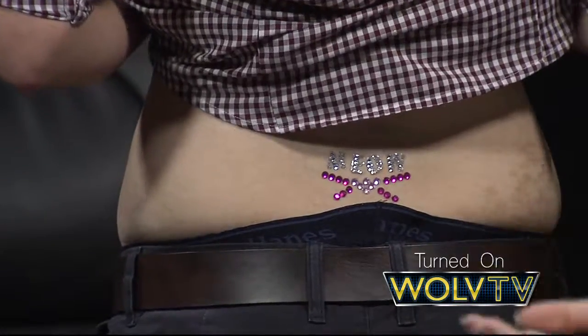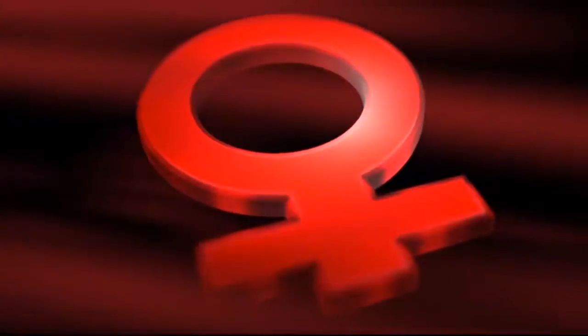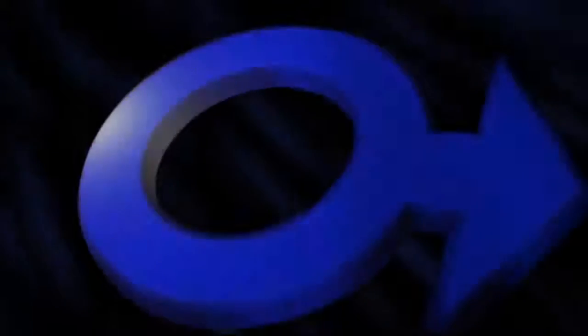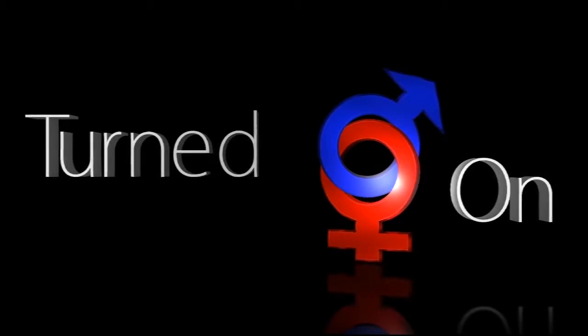That's all the time we have for today. Be sure to subscribe to WolfTV on YouTube and follow our Facebook page. We have a Tumblr and a Twitter now — we're all over the place. Stay sexy, everybody. Bye!